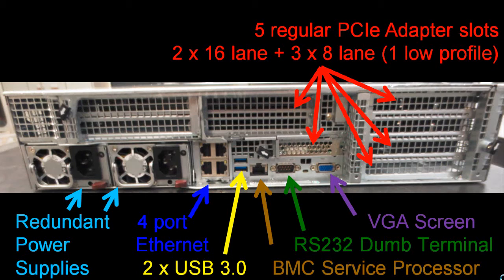Then we have the five regular PCI adapter slots: two 16-lane slots — for example, if you want to use graphics adapters those would be good slots. Then there are three extra 8-lane ones, one of which is low-profile.